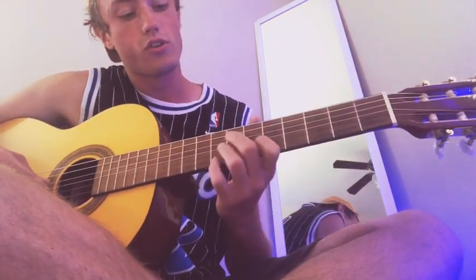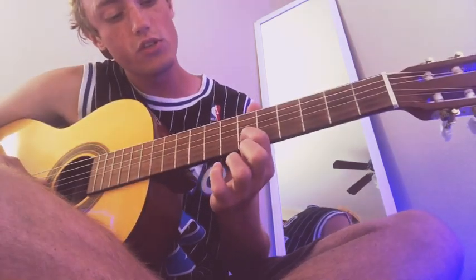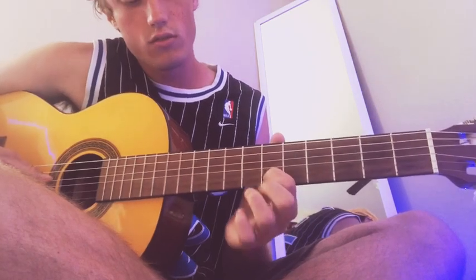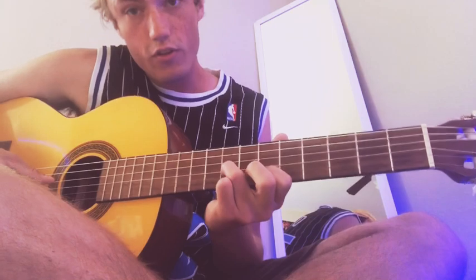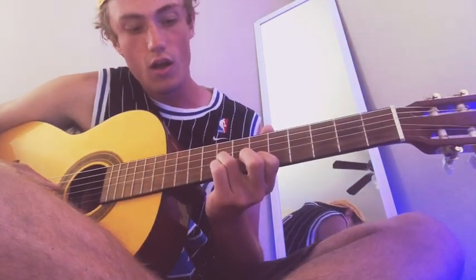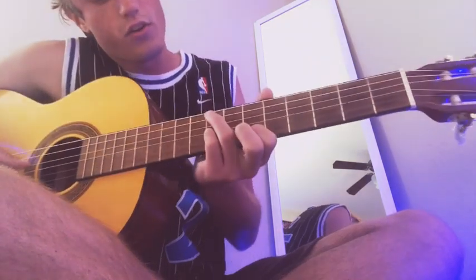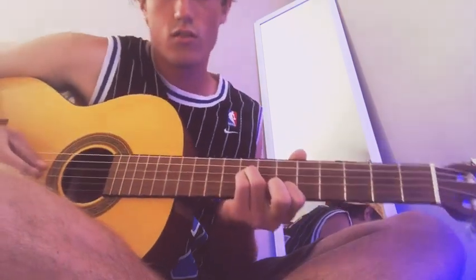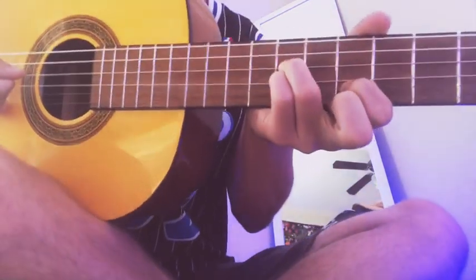You're gonna start on the 6th fret right here. You're gonna put your pointer finger on the 2nd to bottom string, like that. And then you're gonna go to the 8th fret and put your finger on the string right above that one. Put your pinky there, and then you're gonna put your middle finger right above that.